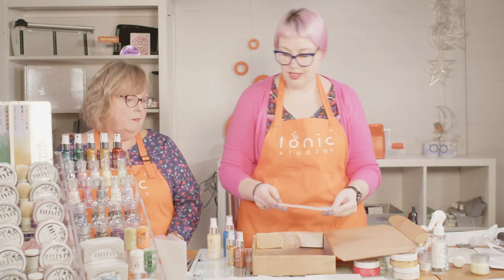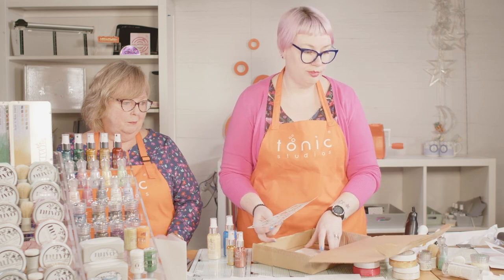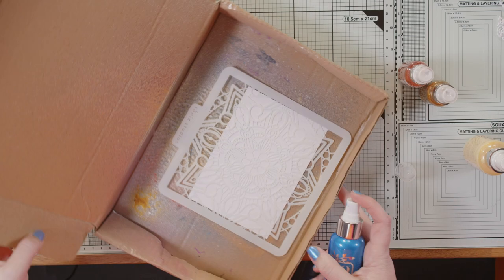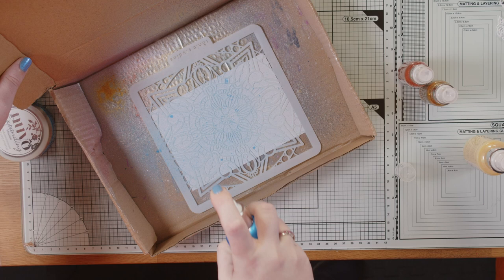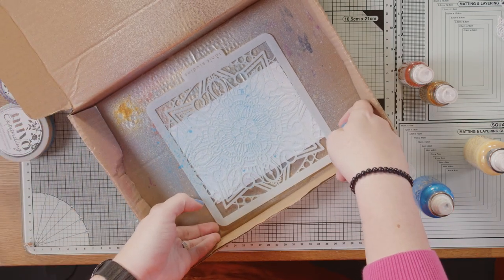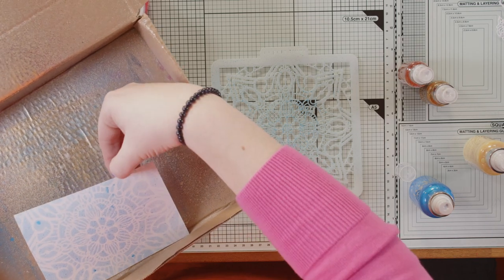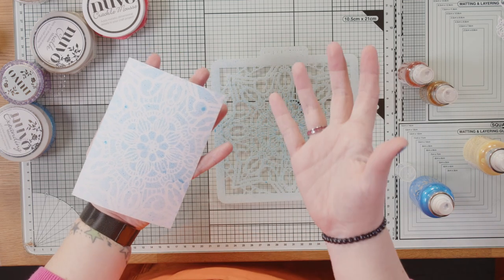I've got one of these lovely mandalas and I'm going to use it. My trick — just personal preference — is that I prefer the fallout from a spray rather than the direct spray. If I spray straight down onto this, you'll notice you do get these kind of big splurgy splotches as well as the rest. I don't always like that in my finished project, but that is a technique in itself. So there is my spritzed direct one — you've got those bigger splotchy bits where it kind of drips out of the nozzle as you're spraying.